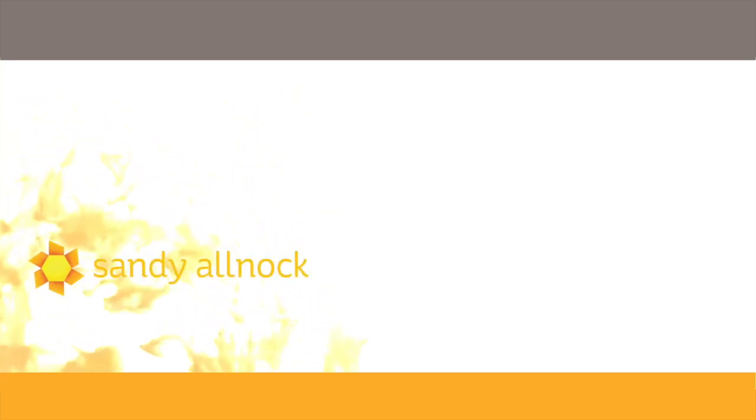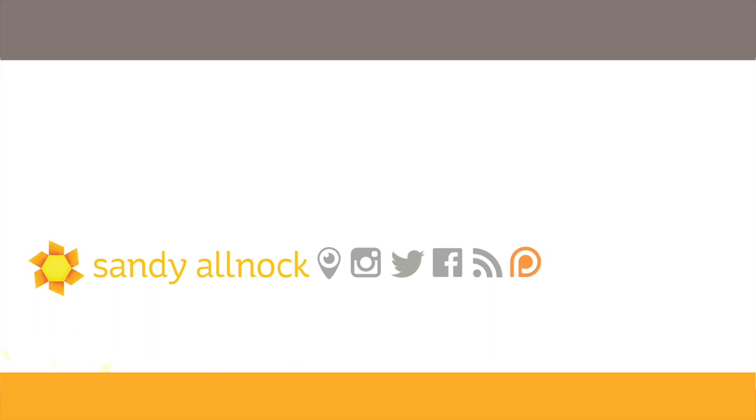So thank you so much for spending this quick few minutes of video with me. If you're interested in more videos, there's more here on the screen. You can click on my face to subscribe. There's also a Copic Jumpstart class linked here if you're interested in learning more about Copic markers and coloring. And I will talk to you guys later. Have a great day. Bye-bye.